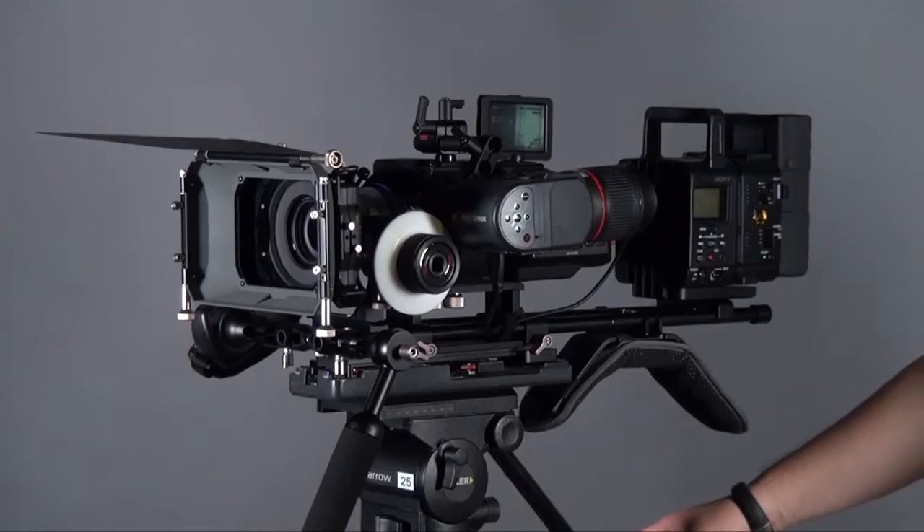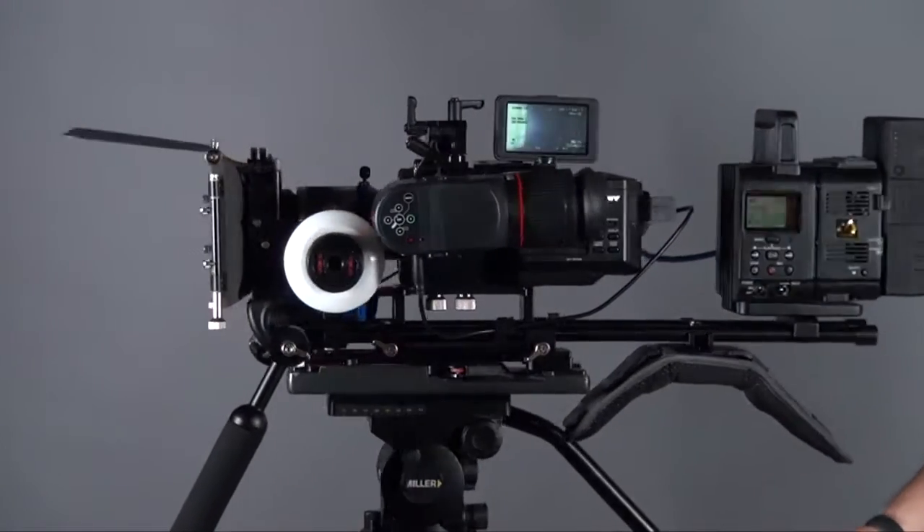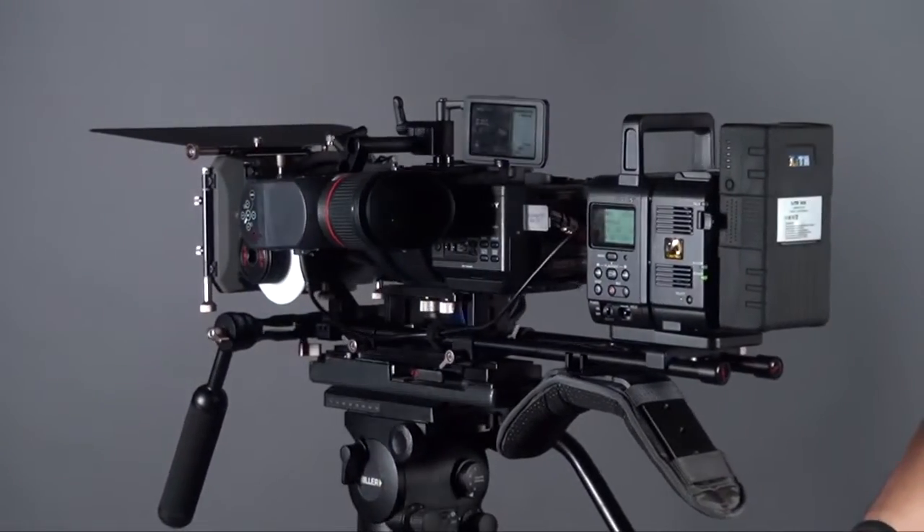Hi everyone, this is Peter. Today I want to introduce the firmware upgraded FS700 and the Sony 4K recording solutions.